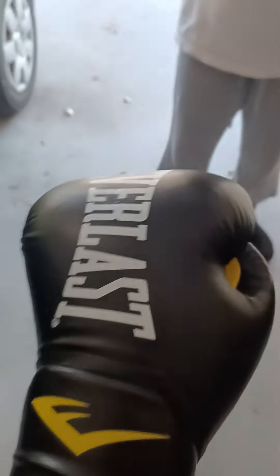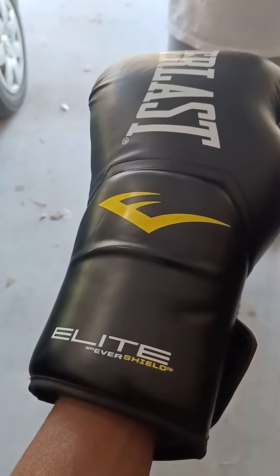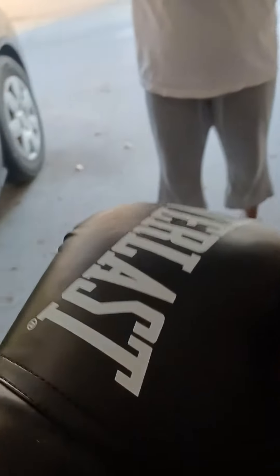So as you can see, I got some Everlast Elite with EverShield. You can see 'Greatness Within' on them. I'm only doing this review because these actually are great gloves. I got some other gloves in here too — let me see if I can find them.